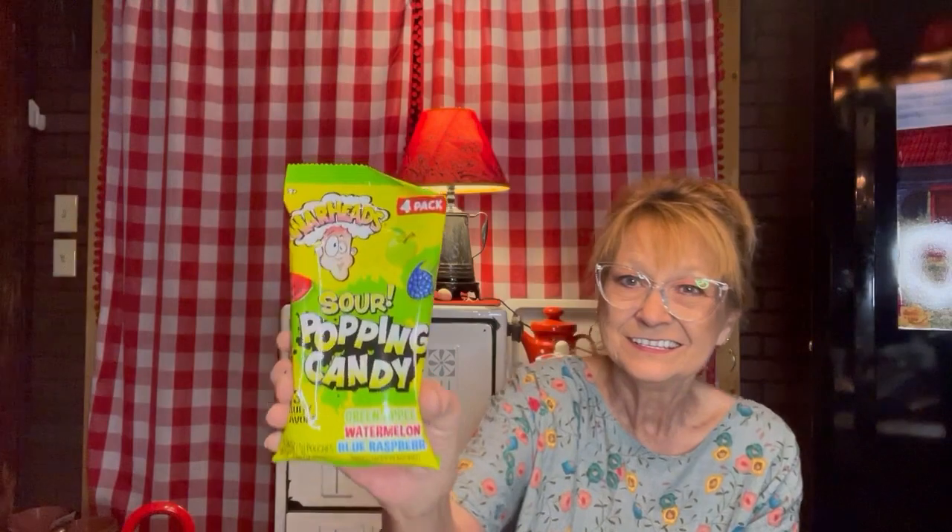Sour popping candy, four pack. Green apple, watermelon, blueberry, raspberry — three fruity flavors. I wonder which one has the same. Hope it's the blue raspberry because Eli and I might fight over that one. I thought it'd be a good snack — one serving per little bag, so there's four bags. Have a little bit in my mouth and I'll drink water. So I got one of those. I told you, it's a junk food haul.